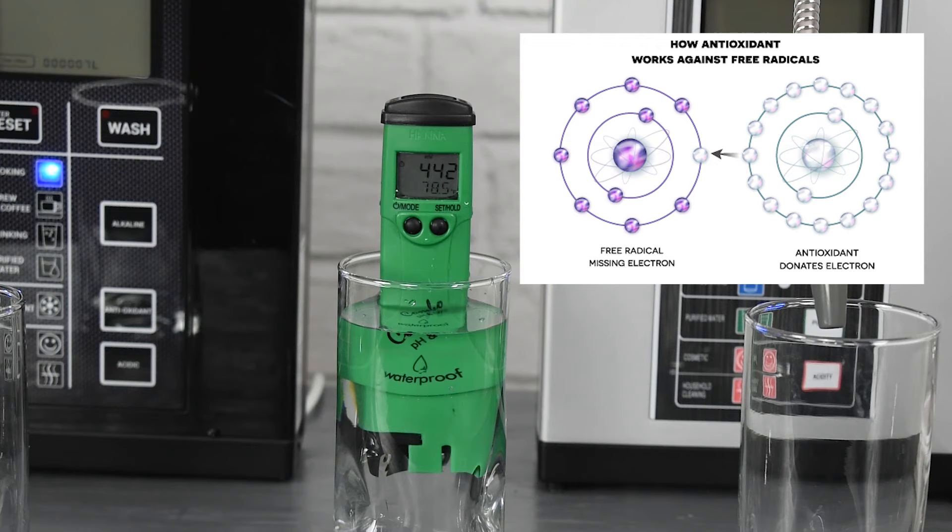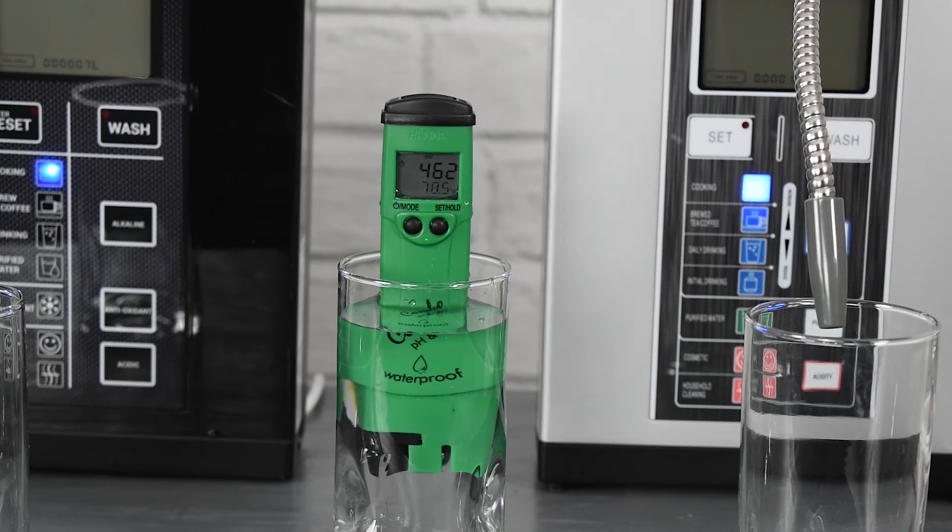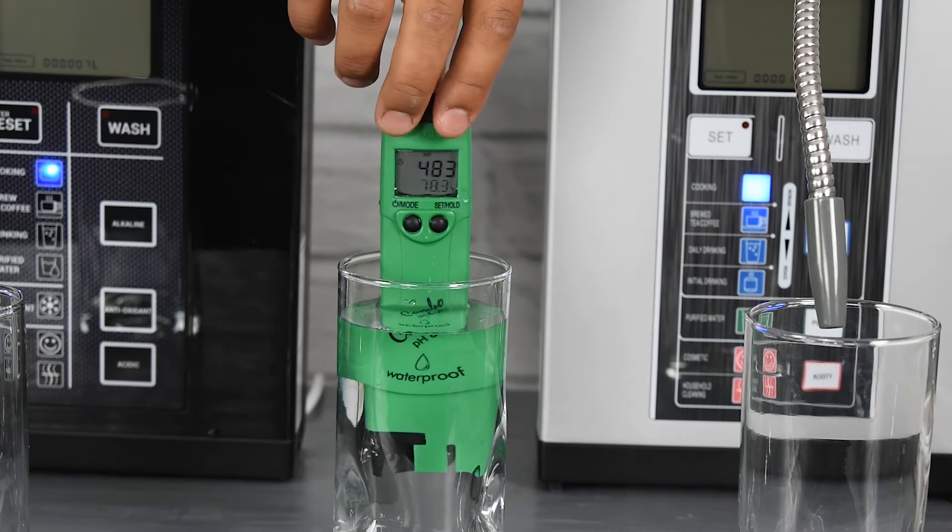Free radicals attack and damage our cells all day every day. They can be neutralized by antioxidants, which do this by donating their spare electron. While most of us think of antioxidants as fruits and vegetables, there are actually antioxidants in our water as well. This is where ORP comes into play — the more negative the ORP, the more the solution is reducing oxidization in our body, meaning it acts as an antioxidant.